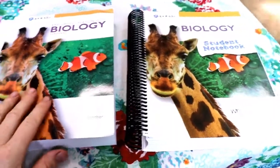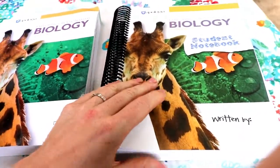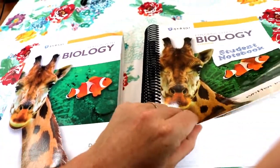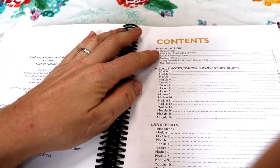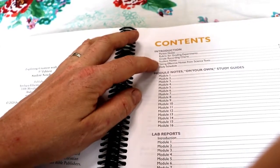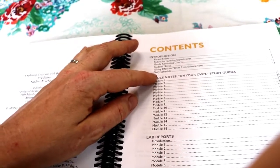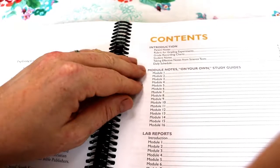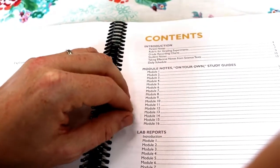The program comes with these two books — a textbook and a student notebook. This program really works to help kids be quite independent. I was really impressed when I looked through the student notebook. It gives you parent notes, rubric for grading, grade recording charts, student notes, and then it talks about taking effective notes from science texts. It suggests a daily schedule for how to complete this program in a standard 36-week school year.